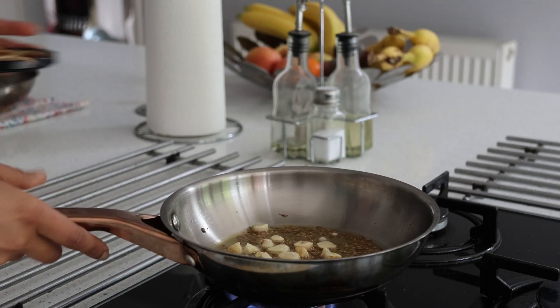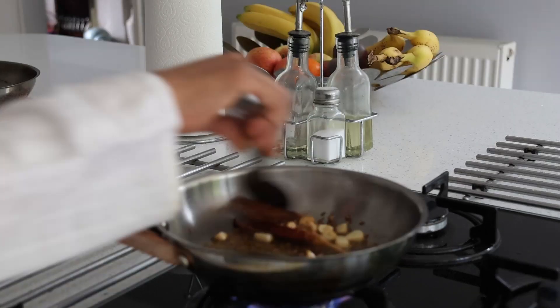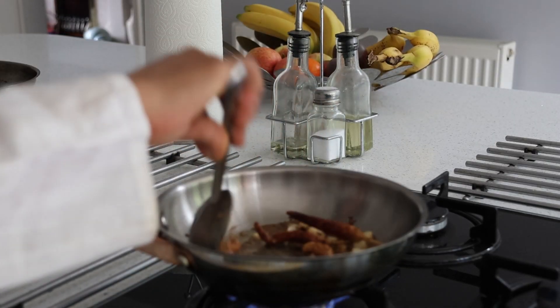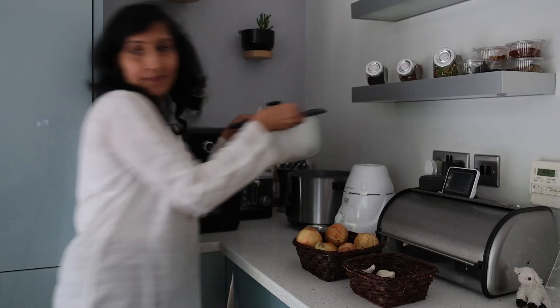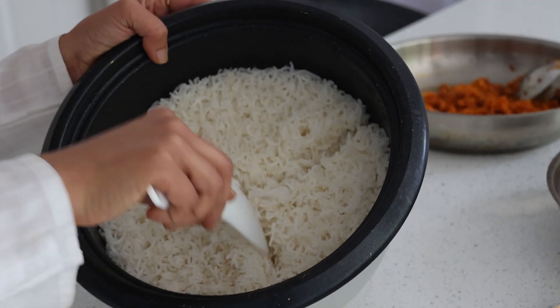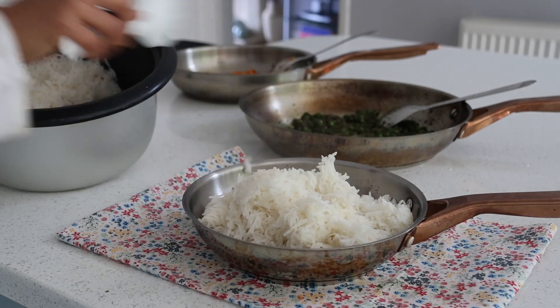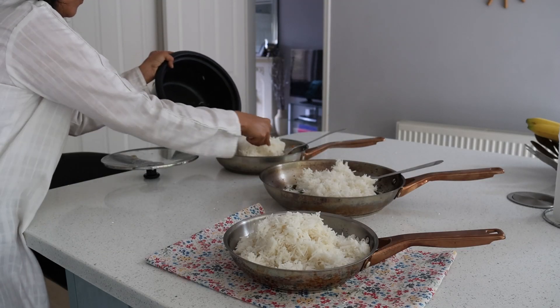With a teaspoon of ghee, one teaspoon of cumin seeds, four garlic cloves, and four majjike menshinkai — these are yogurt chilies that are sun-dried. This is the star of the dish, so make sure to add in the majjike menshinkai. I'm dividing the rice into three equal portions, adding in salt and combining all of them to bring out the flavors and the natural colors.